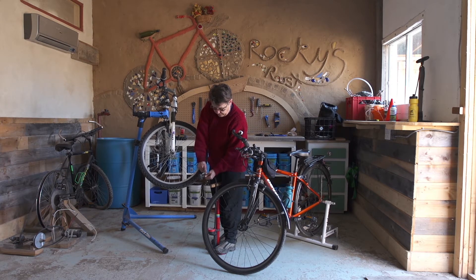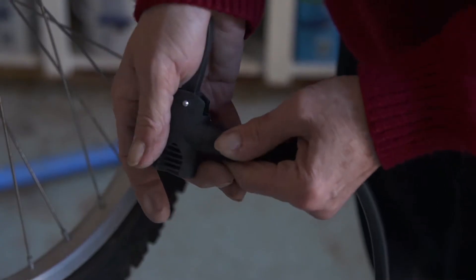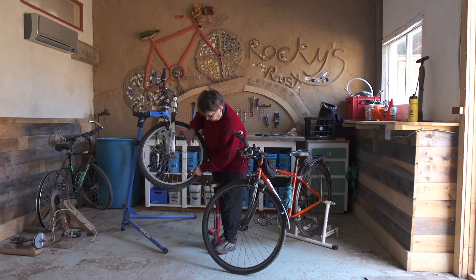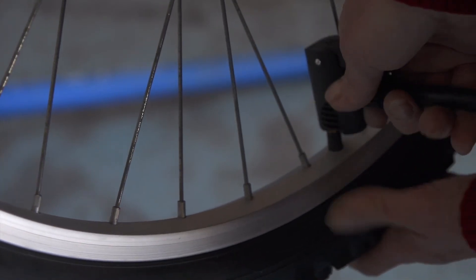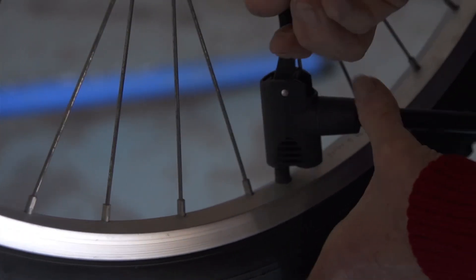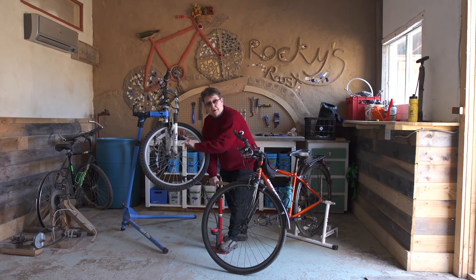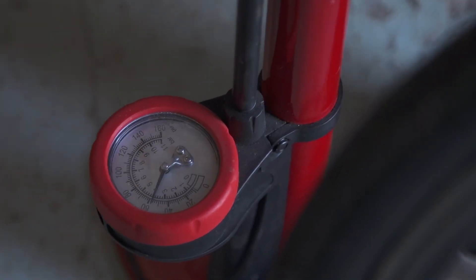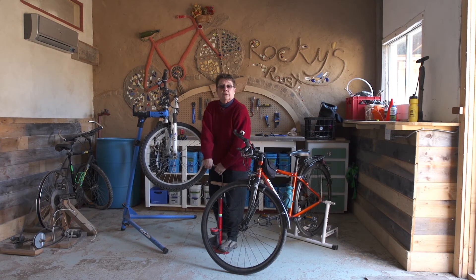Some pumps go onto the valve closed and then you open the lever to lock it on. Some pumps go on open and you close it to lock it on, so check your pump and make sure you know which way it works. This one happens to go on closed. Press it onto the valve, make sure it goes on well — you'll hear a little bit of air escape. Now give your tire a good pump. This pump has a gauge on it, so we know our range. We're going to pump to approximately 45 to 50 pounds per square inch, watch the gauge until it gets there, and then take it off quickly so we don't lose too much air.